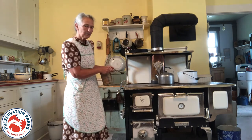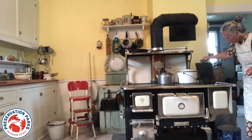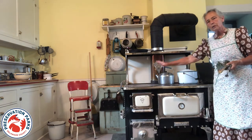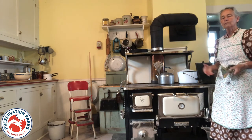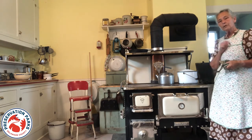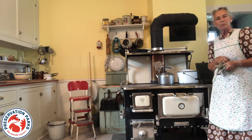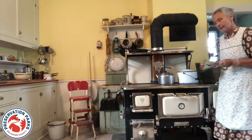One of the nicest things about this range is the water reservoir. It's copper lined and holds several gallons of water. The beauty of this is that while you were cooking breakfast, by the time you're finished, you've got hot water to wash dishes, mop the floor, do some laundry. Another important reason you would need this is if you're still relying on the pump out in the yard for all your water — in the winter, those would freeze. So this hot water was how you could thaw out your pump so that you had water for the rest of the day. It was important to think ahead and keep this filled.